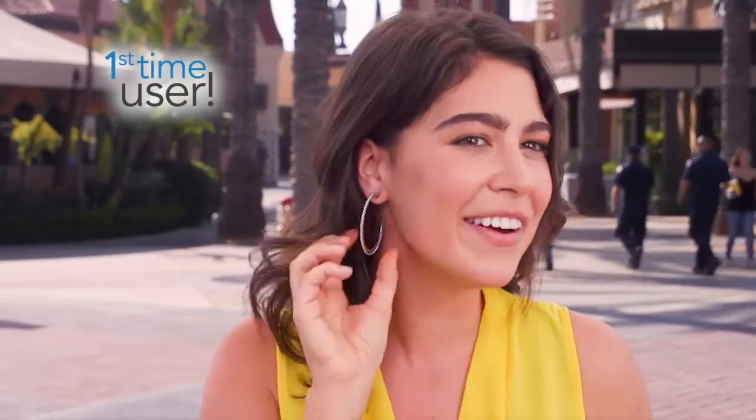Oh my gosh, it lifted it just like that. Even the earring looks better. Oh my, what a difference, huh?